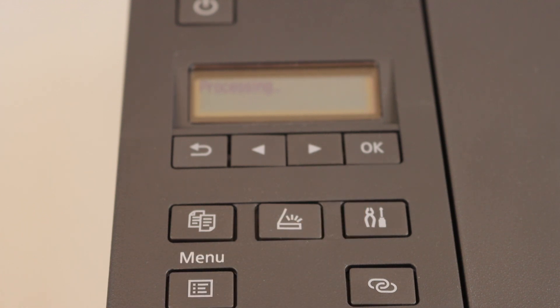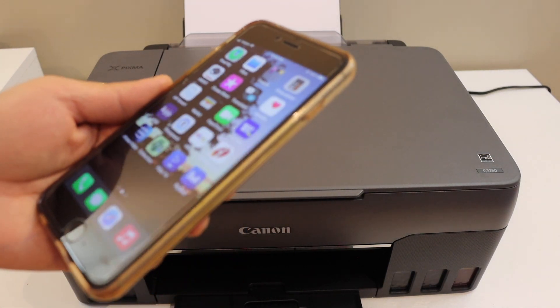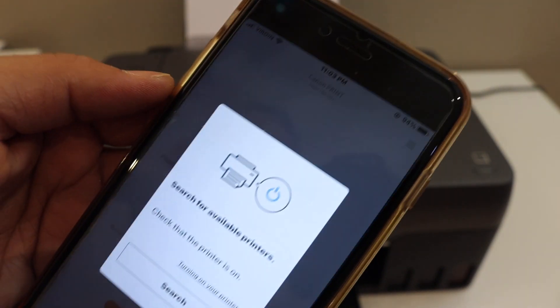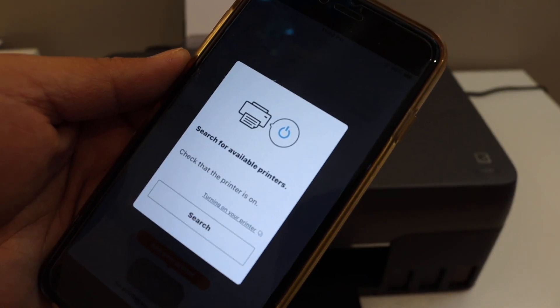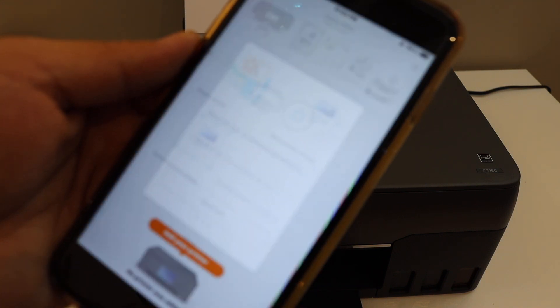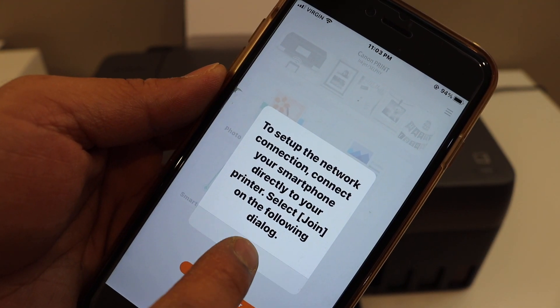Next, go to your device. I have an iPhone here, but you can use any smartphone. Download the Canon Print app from the app store. Open the app, and once you open it, it will ask you to search for available printers. When it shows setup, click OK.